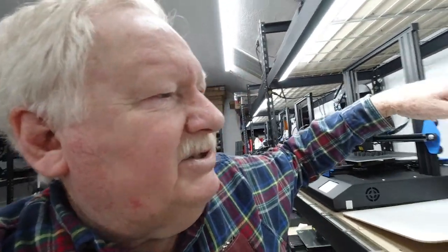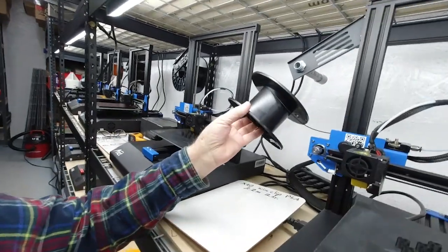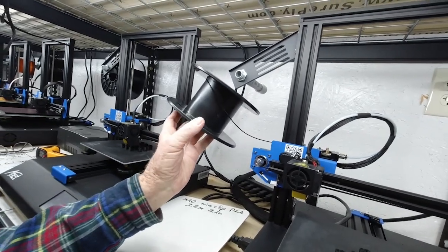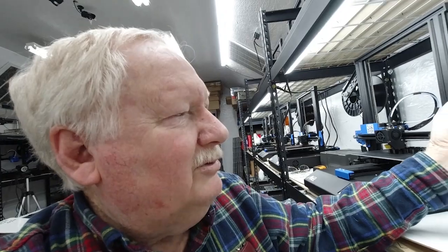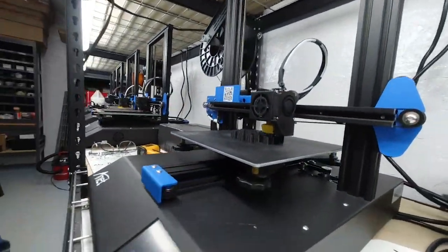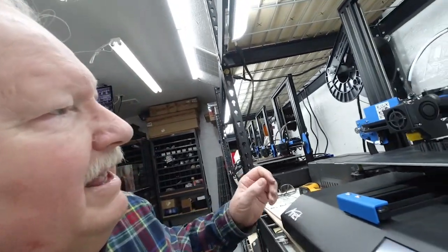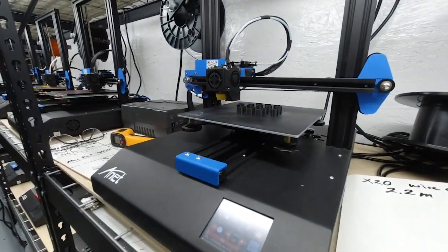I used the filament counter — let me show you what we've got here. That's how much filament we have: just barely not even a full turn on the spool. That's how the filament counter helps in running jobs. You know exactly how much filament to put on. I put a little bit extra because I need to go through the feed tube and attach it to that spool to get it started. This one is almost finished, and that spool should be just about empty.